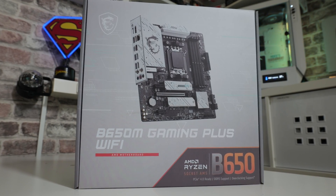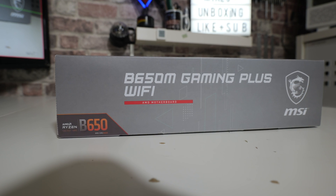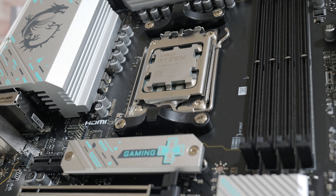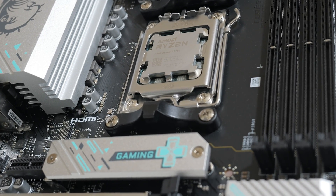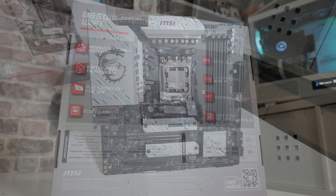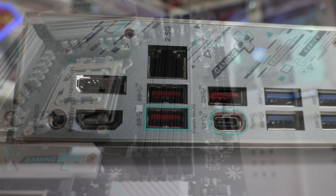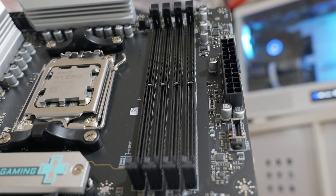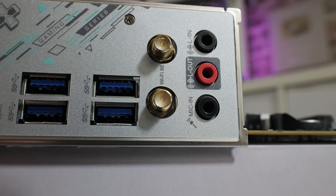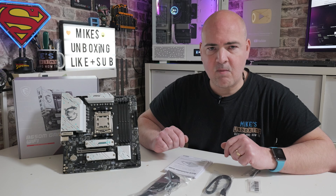Taking a look at the box first, you can see some of the key features. This is the B650M Gaming Plus Wi-Fi, based on the B650 chipset from AMD, supporting Ryzen 7000, 8000, and future 9000 series processors. It fully supports the AM5 socket and is DDR5 compliant. The back of the box covers features such as a 10+2+1 VRM phase design, extended heatsinks, M.2 Shield Frozr, 2.5 gigabit LAN via Realtek 8125, DDR5 support up to 7200 MT/s, PCIe Gen 4 for graphics, Wi-Fi 6E, and Bluetooth 5.3.